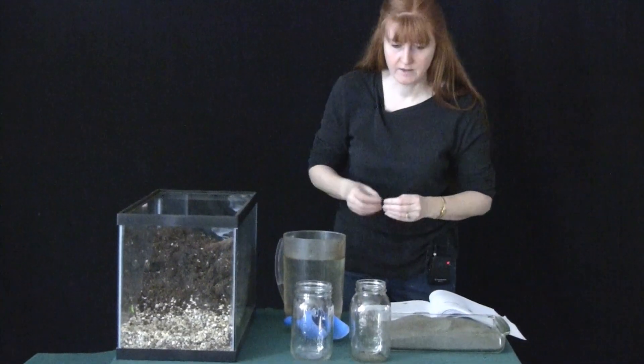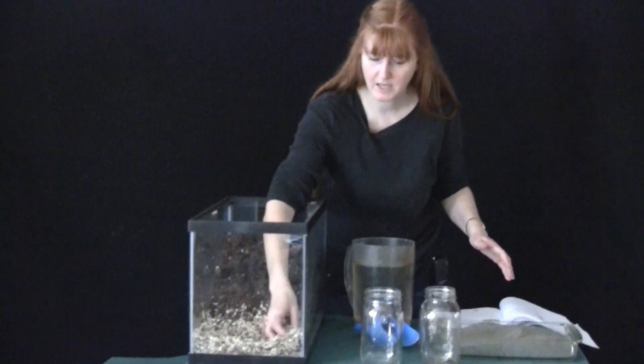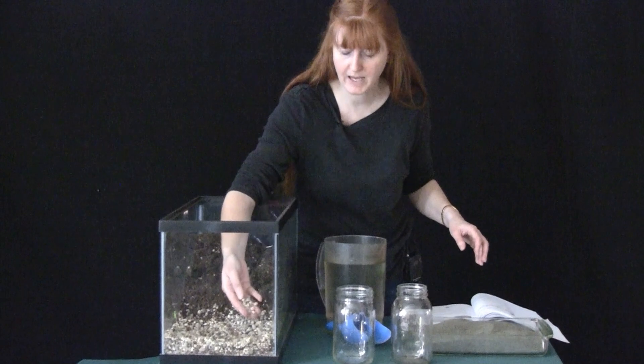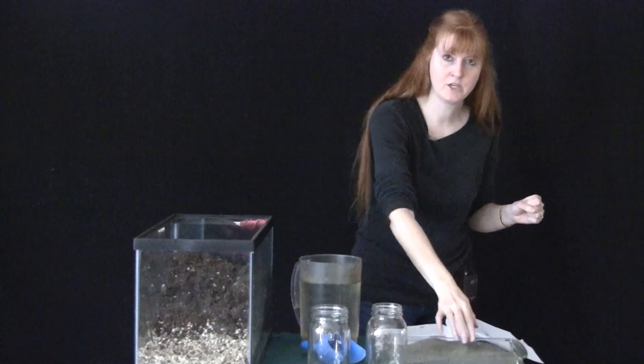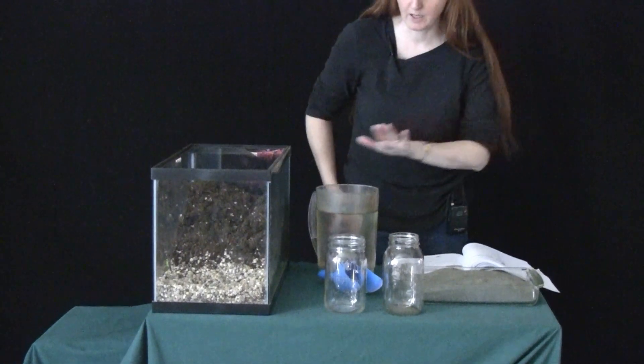So you will need two glasses. You will need some gravel or pebbles that you can get at a pet store — these are the kind you can find for your fish tanks. And then you have sand and water.